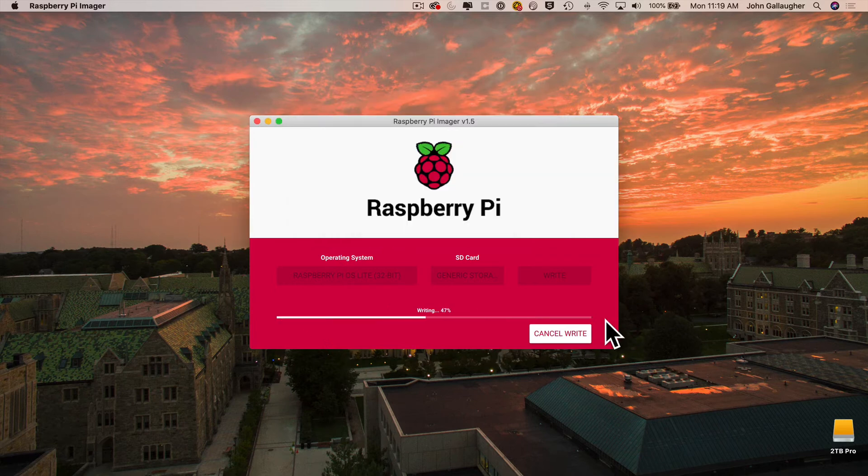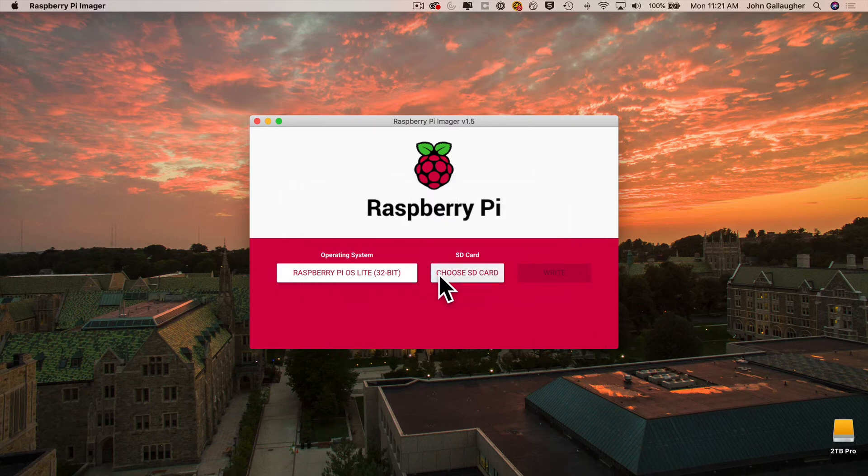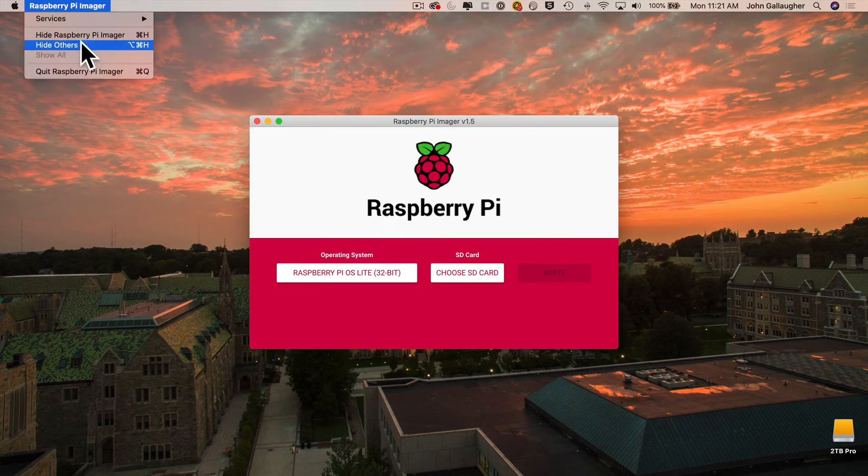You may be asked for your Mac system password to verify that you want to erase a volume — if so, enter your password and press OK. A progress bar will indicate the Raspberry Pi OS is being written to your SD card, followed by another progress bar for verification. On my MacBook this took about three minutes. When done, you'll see a note that you can remove the SD card — the boot volume will automatically unmount — then click Continue and quit the Raspberry Pi Imager.